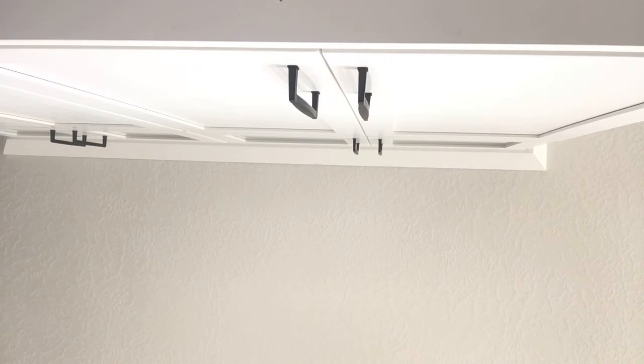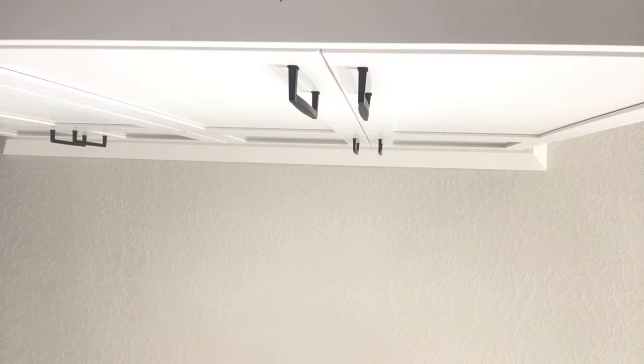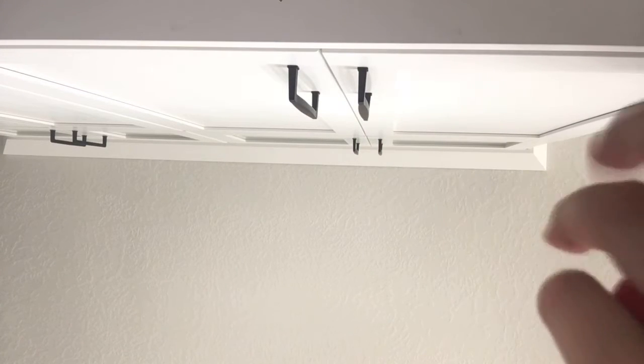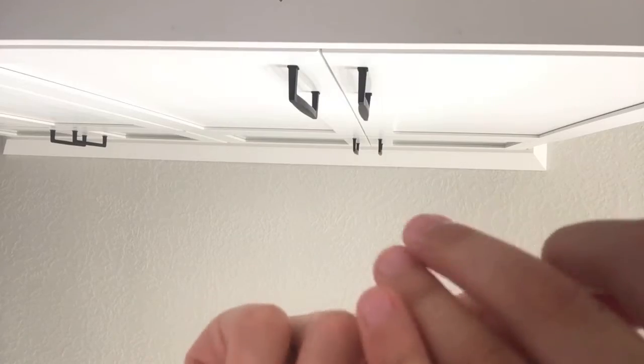Hey guys, so I think this is how to make it. You need to use white and then red and then pink. This is not my face reveal, but you have to put all of them in there.